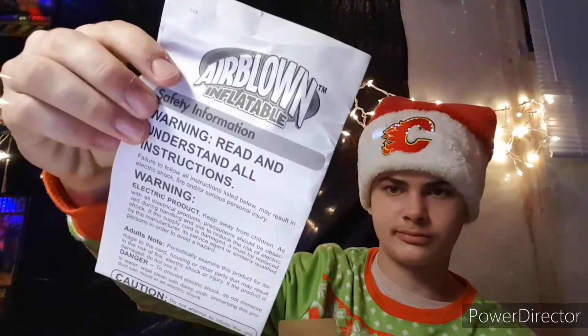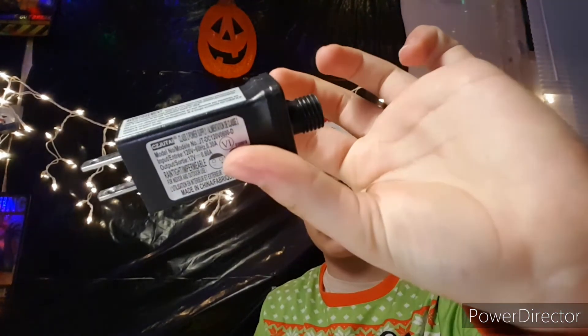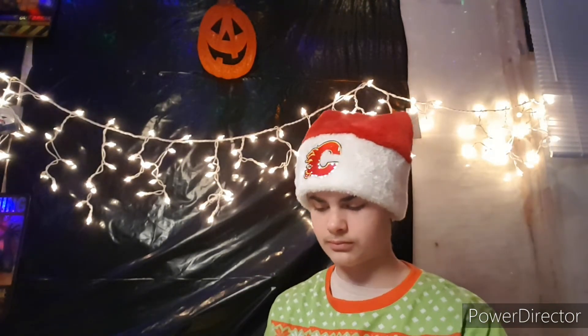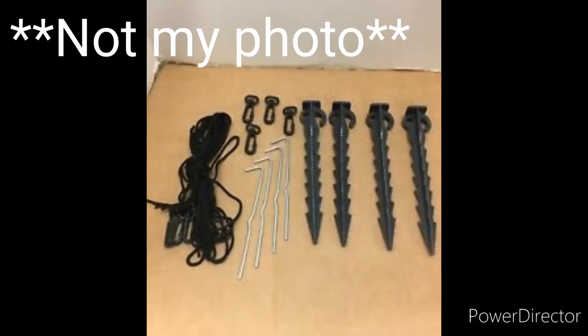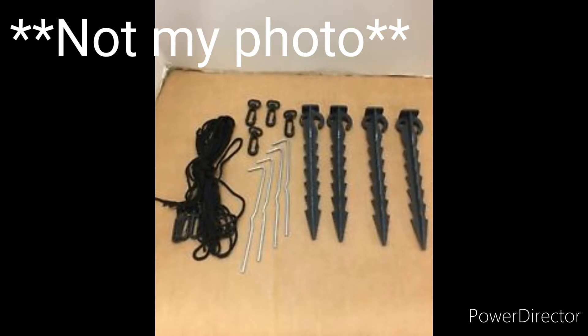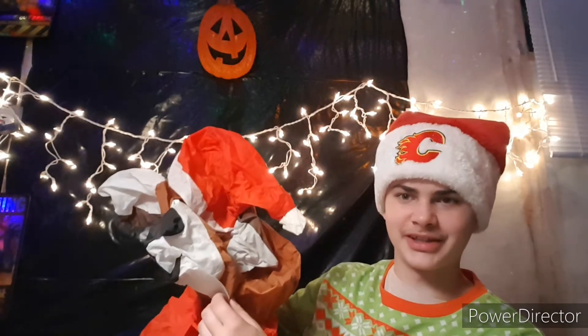Let's start off with the unboxing. First, we got the instructions — you're not going to be really needing these, it's a simple setup and you don't really need instructions for it. Next, we got the adapter, which is used to plug in this guy. And then next up, we got the inflatable itself in the box, all deflated. And finally, we got the stakes and the ropes — it does include 6 stakes and 4 ropes. Now, let's get this guy inflated.